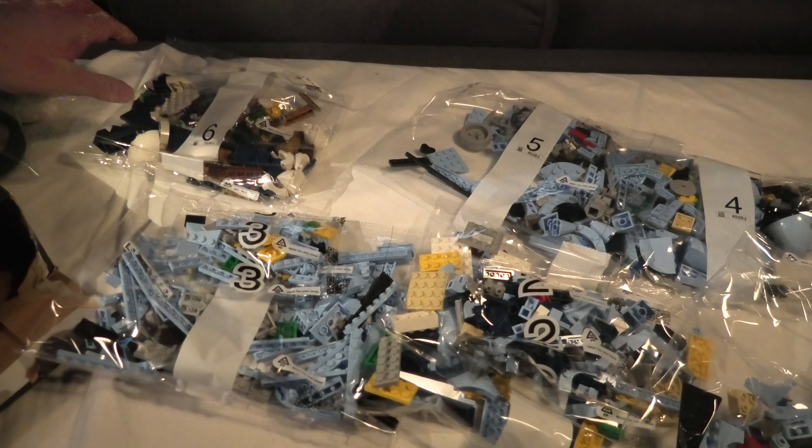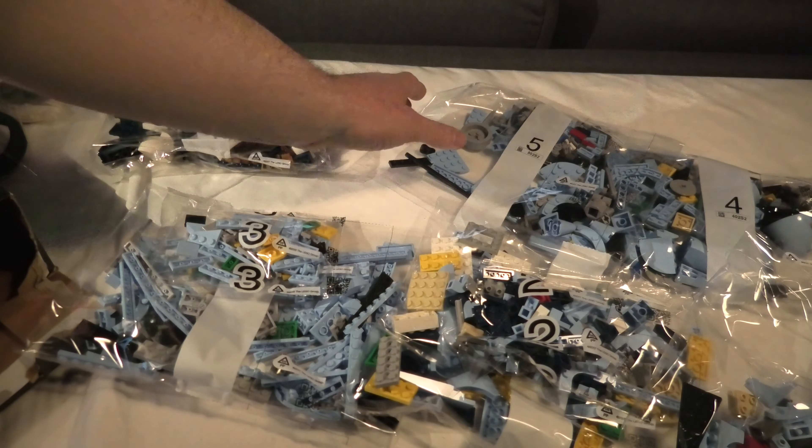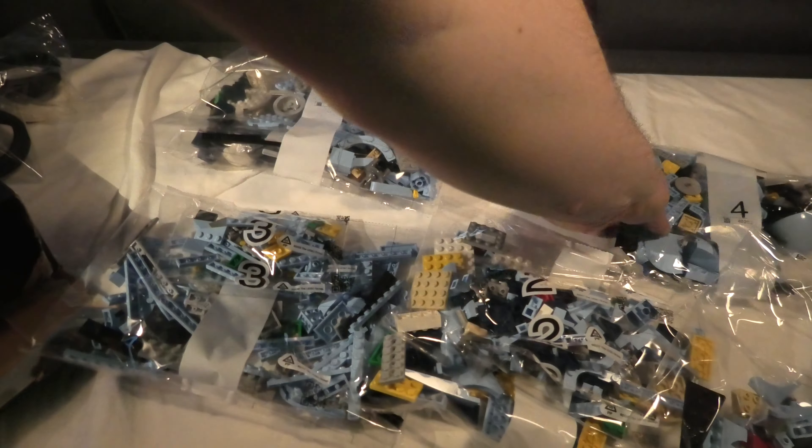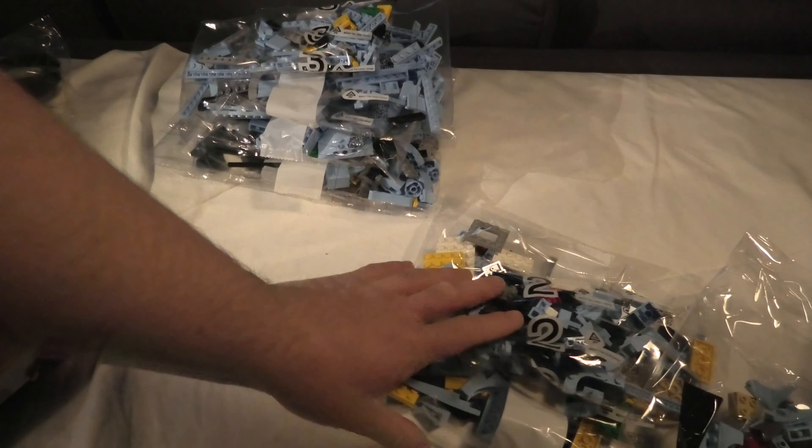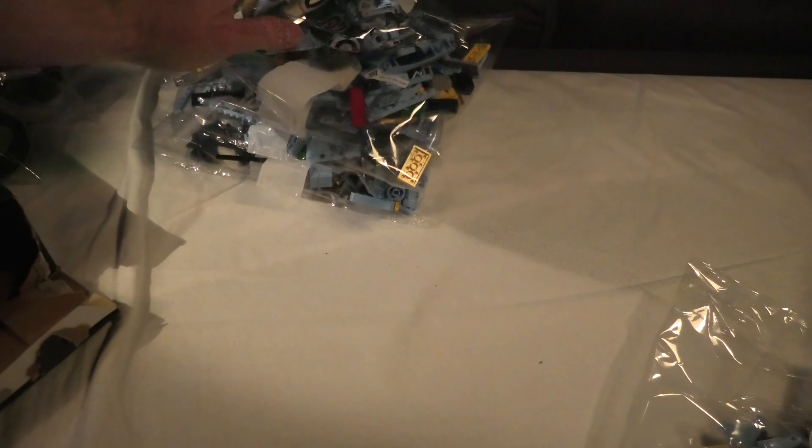So we have: 1, 3, 3, 4, 5, 6, 7, 8 — number 2. That's all the bags.